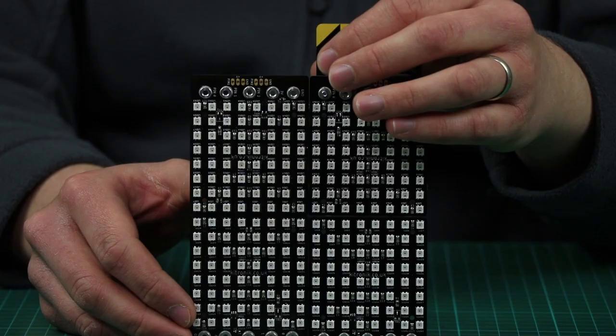In this demo, we've connected together four Zip Tiles in a 2x2 arrangement to show horizontal and vertical scrolling.